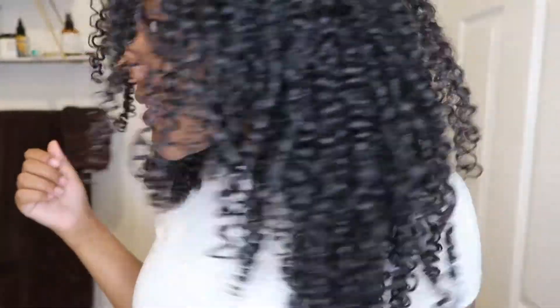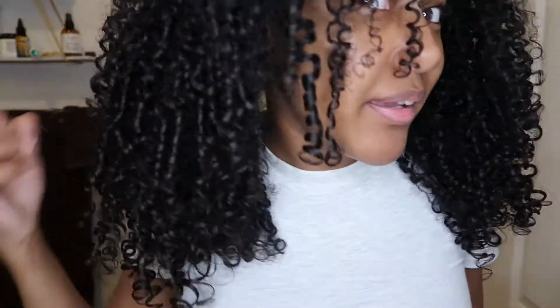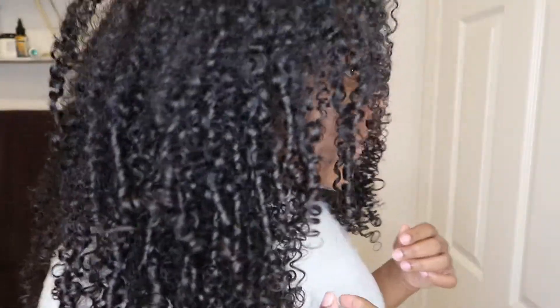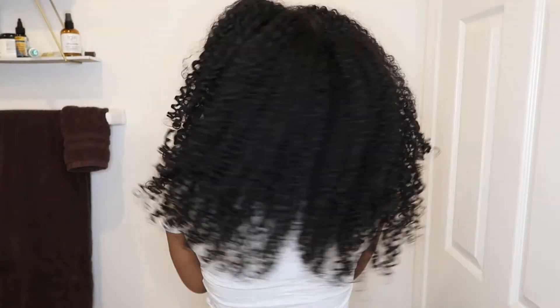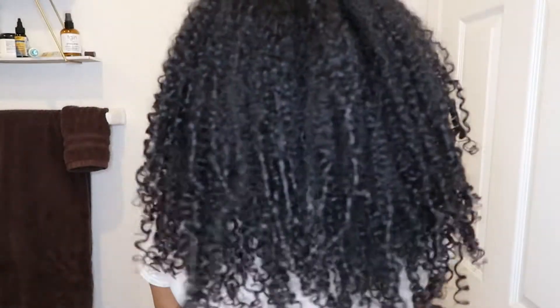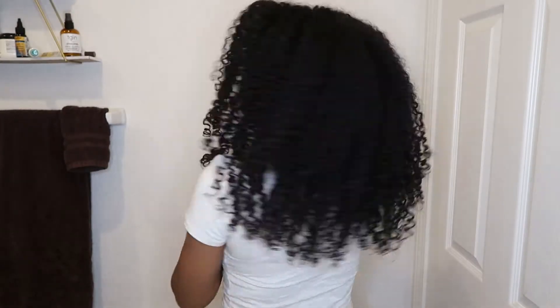So I just wanted to quickly update you. This is my day 5 hair and this is what it's looking like. It's super moisturized and I'm going to teach y'all how to get it like this. It's shiny and I just separated my curls today for the first time. My hair is light. This is the back — closer.